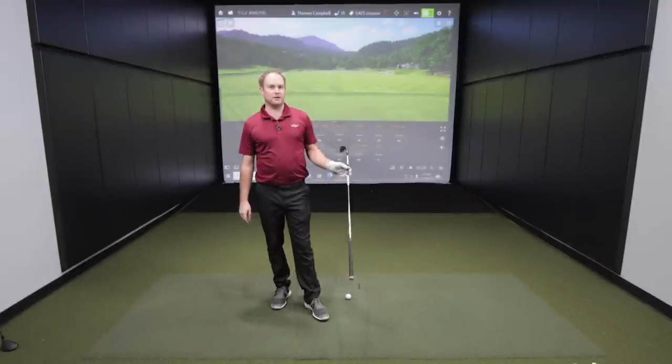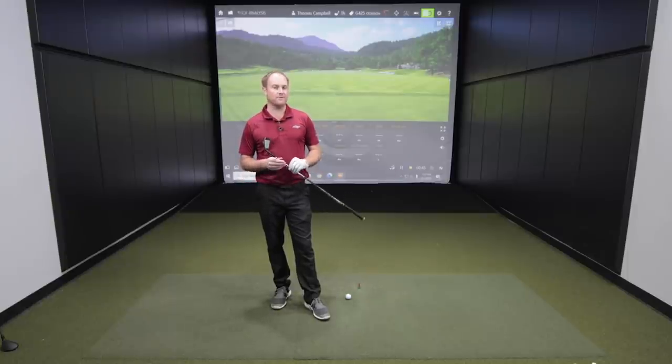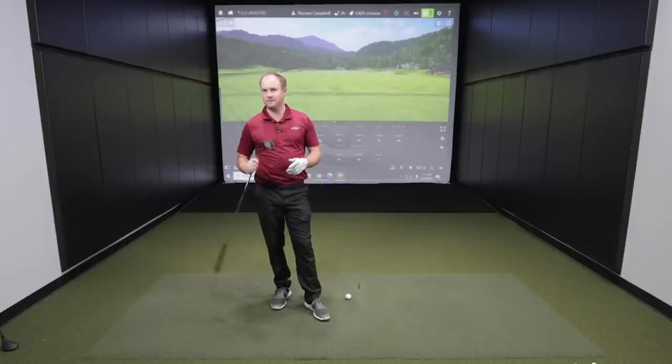I'm going to hit 10 shots total with each model — so the crossover and the hybrid — for 20 total shots. There's plenty of data to talk about the differences between each model. I'm going to hit five with each model to start off, then we'll talk about the looks, the feel, and the differences, and then we'll hit five more to really give some conclusive data. Let's get after it.